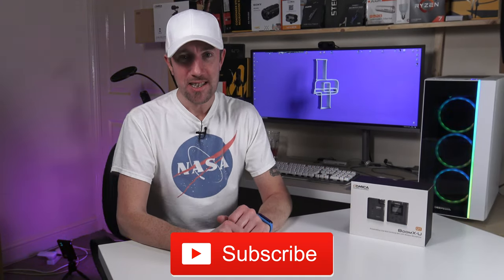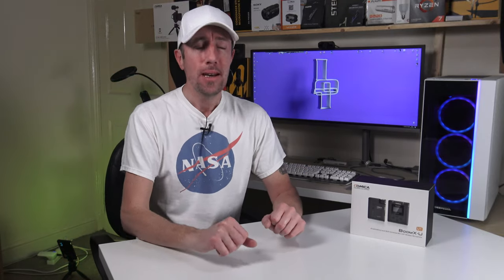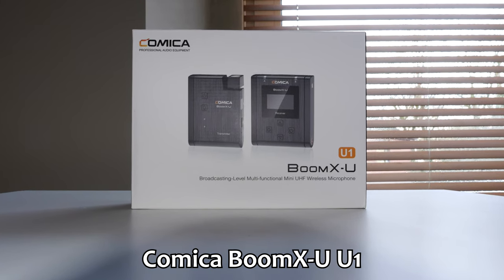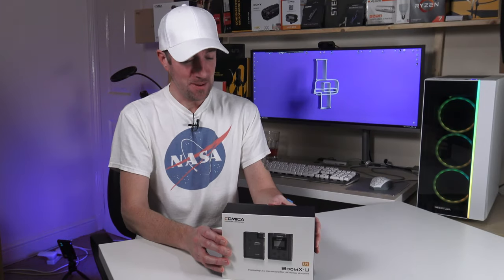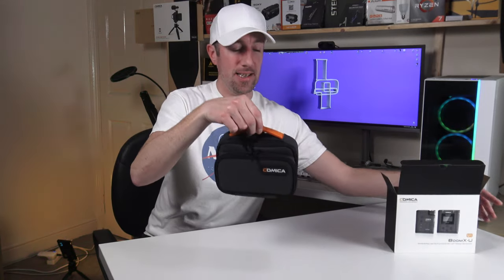Hi everyone, welcome to IOT X is on Tech, thank you very much for joining me today. I have finally gone wireless with my microphone system — well, not quite yet because I'm still wired up. This is the Comica Boom XU U1, a UHF wireless microphone kit. Let's open the box and see what we get inside.